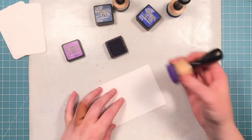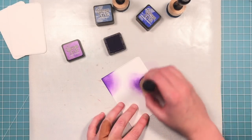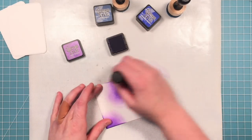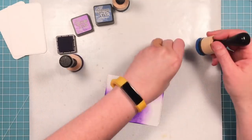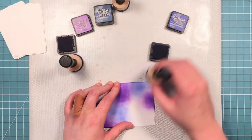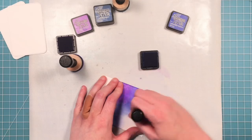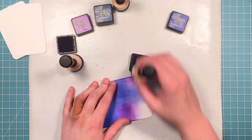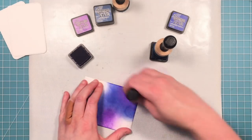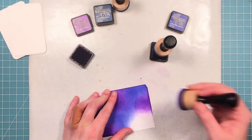I'm creating kind of a night sky with some pretty colors. I'm using some wilted violet distress ink, blueprint sketch, faded jeans, and chipped sapphire. I'm making it sort of like a galaxy sky — I didn't want a gradient from top to bottom, so it's spotty. I started with three spots of the purple in the wilted violet and now I'm filling in around them with blueprint sketch, then going back in with the purple to blend the two colors together.